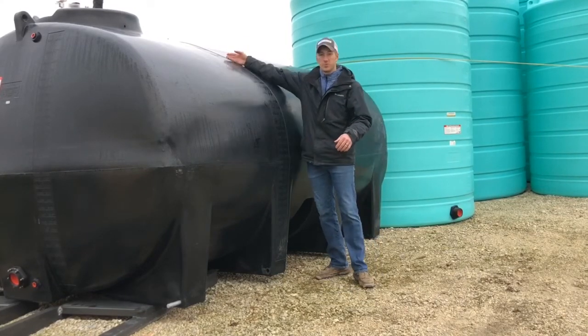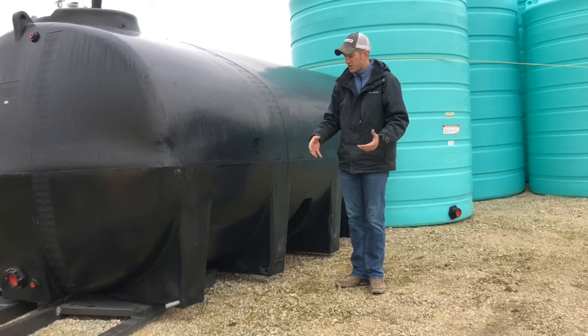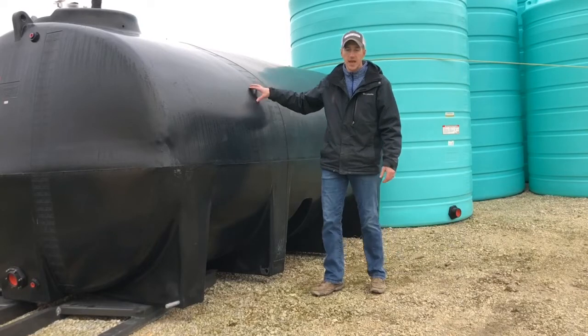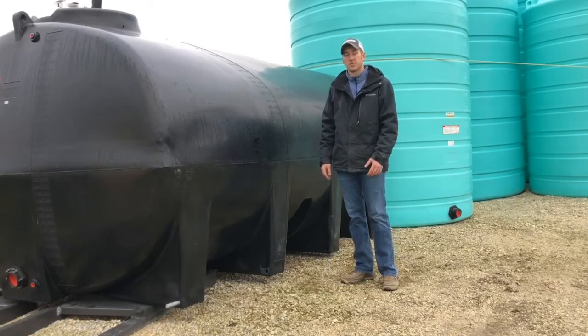These pins simply stick through these legs and you can then bolt it down to your frame. It's much different than the other ones — we don't have the hoops that go over the top. This is a much more sturdy design. There are eight of those pins per tank, and it's a real handy way to fasten those down to a frame.